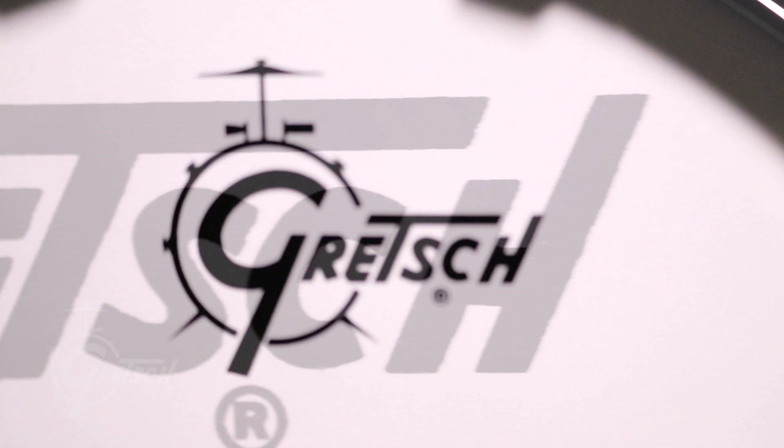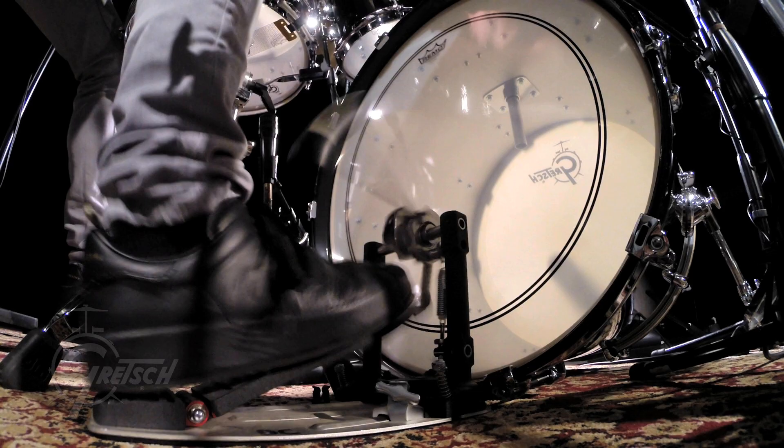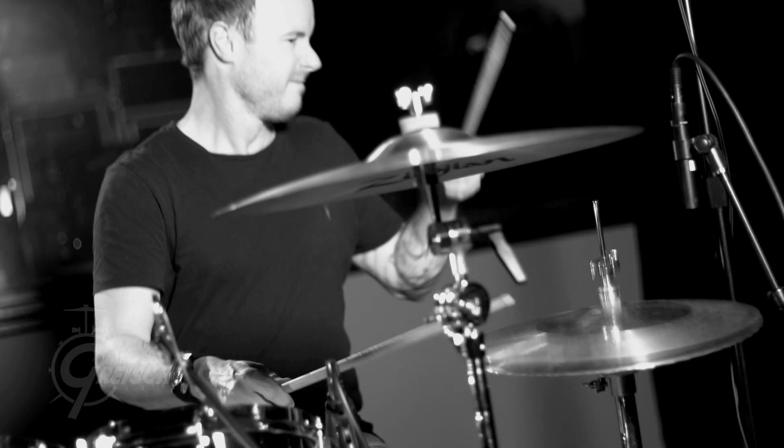Every time I see it and play it, I go, why don't I own a piano black drum set? It's so beautiful and sexy and elegant and just classy all around. It's a great, versatile, durable kit — and what else do you need? Yes, that's the best ending.